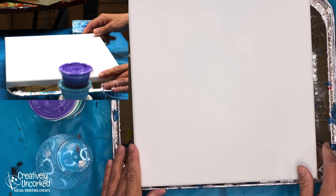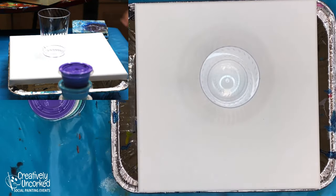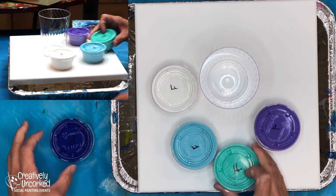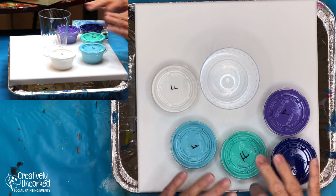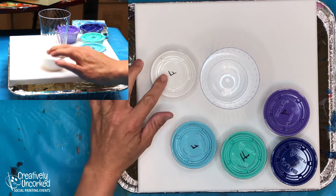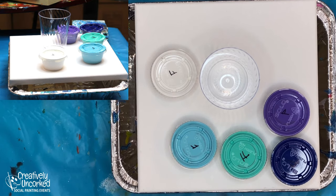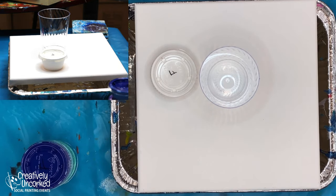We should all have a tray, our canvas, our cup for mixing, and then all of our paints. We've taken all of the guesswork out of this for you. This should be completely easy. We've got our paints all mixed up. The white is a little bit different formula - I call this the action color. You're going to see why once we get started. Drake's the one that packs up the art kits during the day, and if you have a sketch canvas, he's probably the one that sketched it.